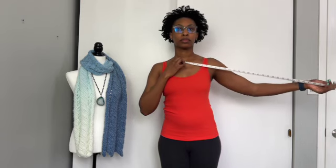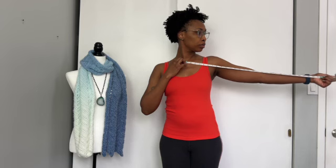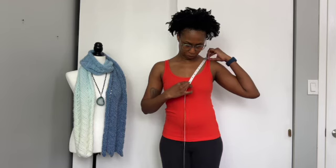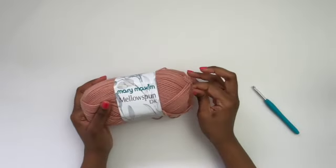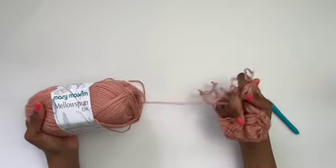Now measure your arm length from the center of your neck to your wrist, in front of a mirror, and add two inches to account for when you put your arms down by your side. Finally, measure the depth of the neckline from the top of your shoulder to where you want the base of the V-neck to end.